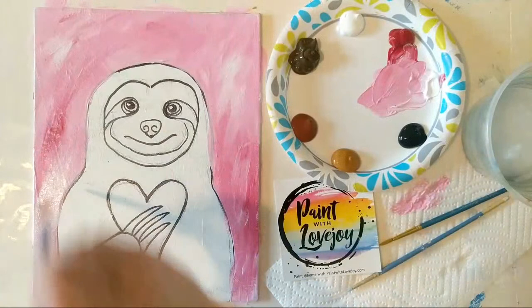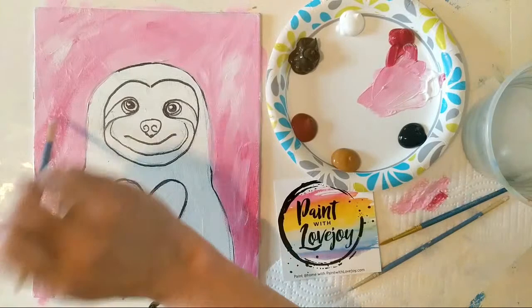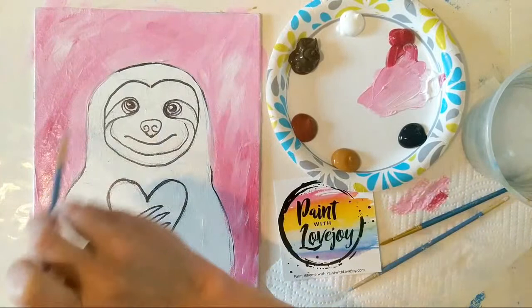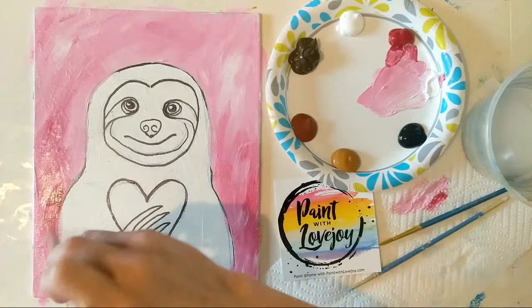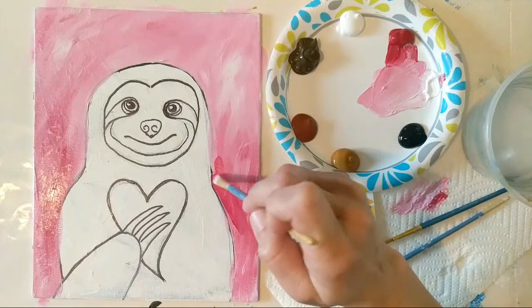I'm going to grab a little bit more of my pink and go back and forth — just want a little darker in that area. If you have any frustrations or anxiety, throw it into your painting. This is the beauty of creative outlets: you get to escape the world for a little bit of time and hang out in your own imagination. I have no doubt that your own imagination right now is way cooler than the current world circumstances, so let's hang out there.